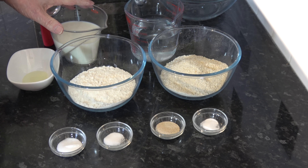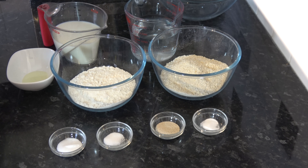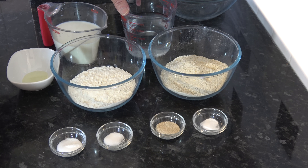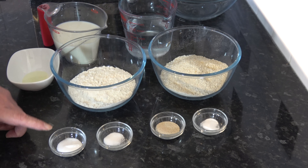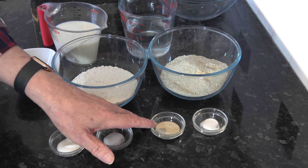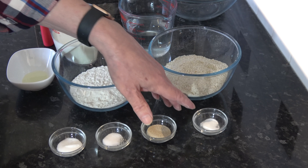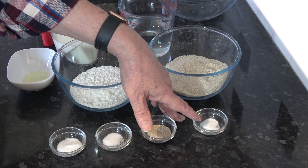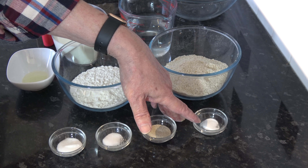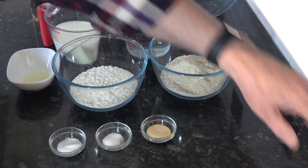I have 300 millilitres - one and a quarter cups - of lukewarm milk, and 350 millilitres of lukewarm water which works out at one and a half cups minus two teaspoons. I have a teaspoon of sugar, a quarter of a teaspoon of salt, three grams - one teaspoon - of instant yeast, and a quarter of a teaspoon of baking soda which I will use right at the end.